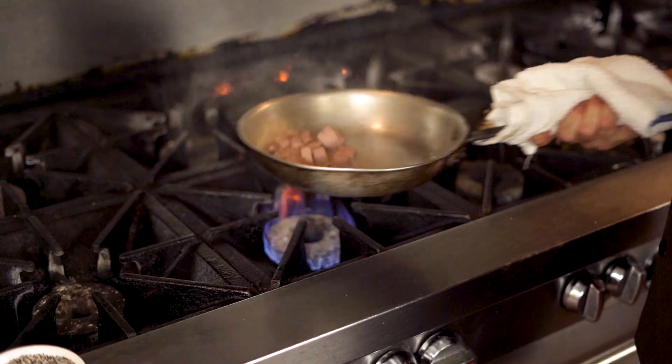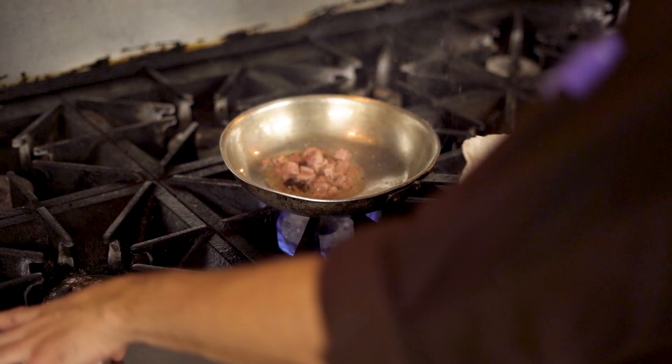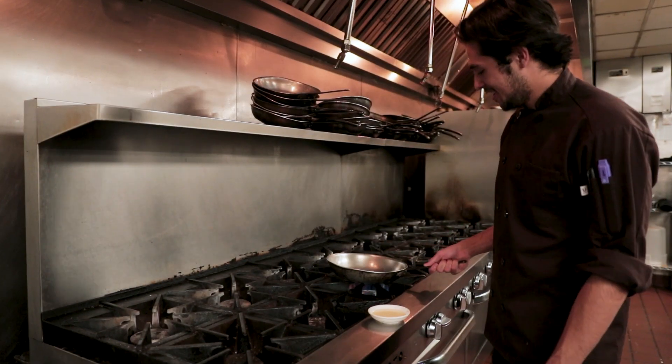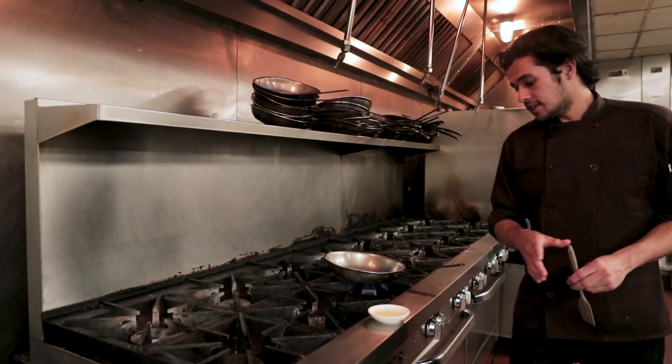This dish is a staple here at Vernon's, super popular with an amazing flavor. Not overwhelming on the truffle, just perfect. This is a very simple dish that we make all day long at Vernon's, and we love it because it's delicious and it's pretty easy.